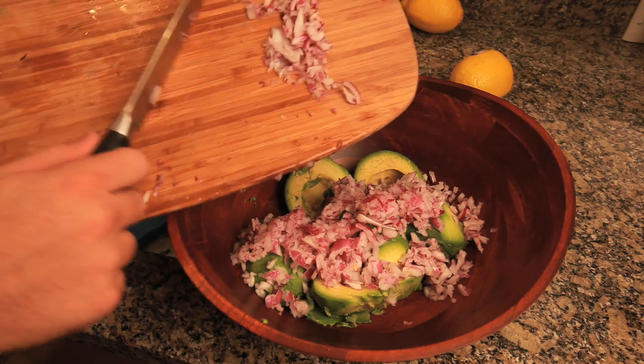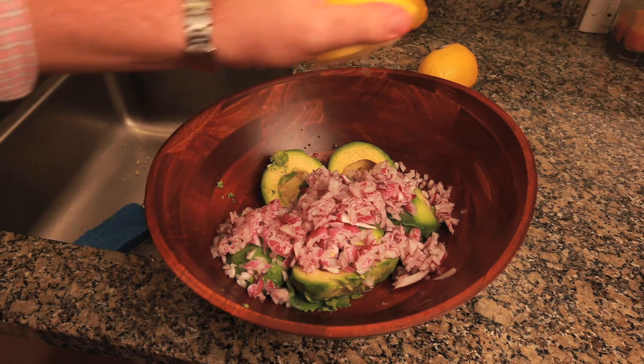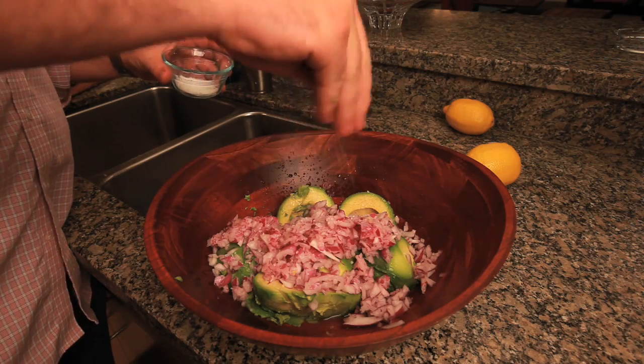I'm going to teach you how to make guacamole. Cut its seed — three whole avocados. Remove the skin. Chop up half a red onion and add it. Squeeze fresh lemon juice. Sprinkle salt.